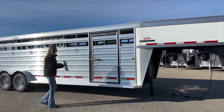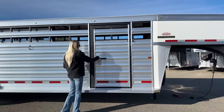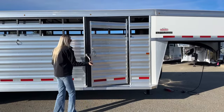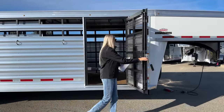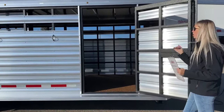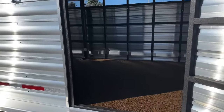Right up front you're going to start with your escape door here on your passenger side, right hand side. You're going to have one escape gate on this trailer. It leads right into your first stall — being a 24 foot trailer, it leads into your first eight foot bay.